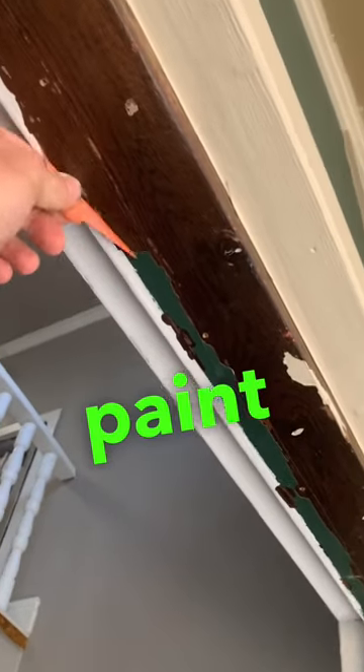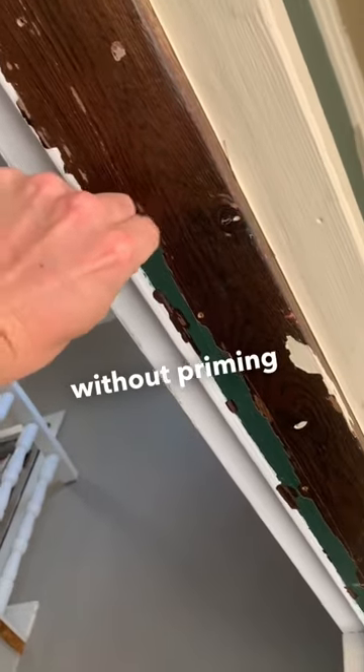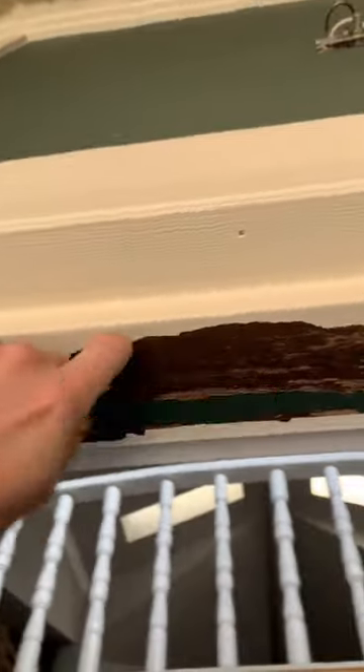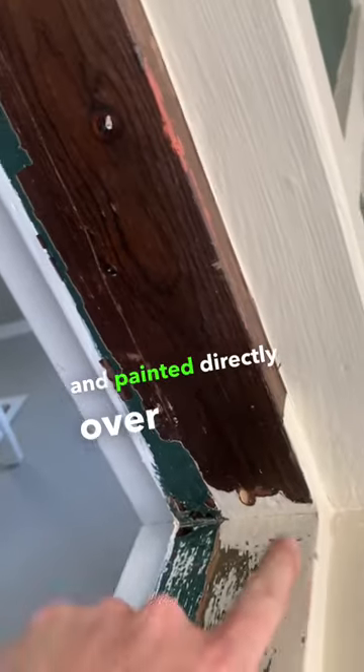Here's an example of why you should never paint over an oil-based stain without priming first. The way that this paint easily flakes off tells me that this is an oil-based stain and they used a water-based paint and painted directly over it.